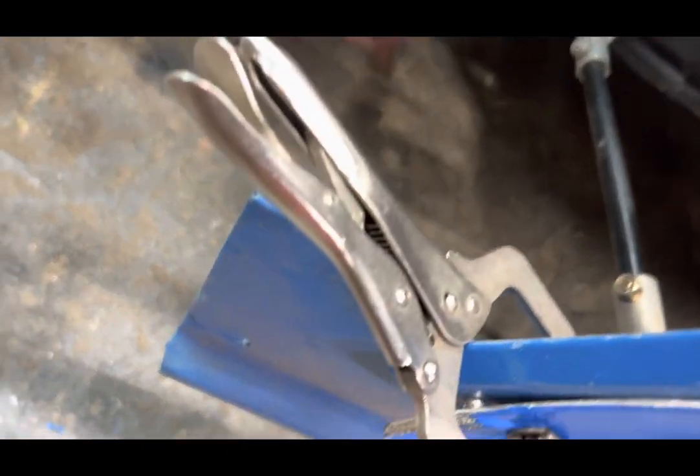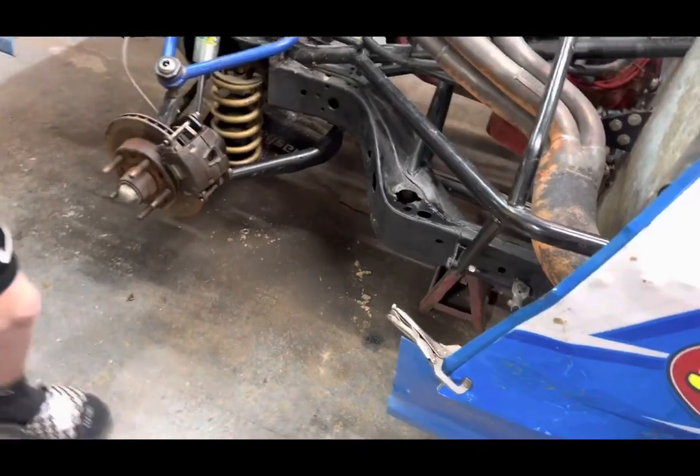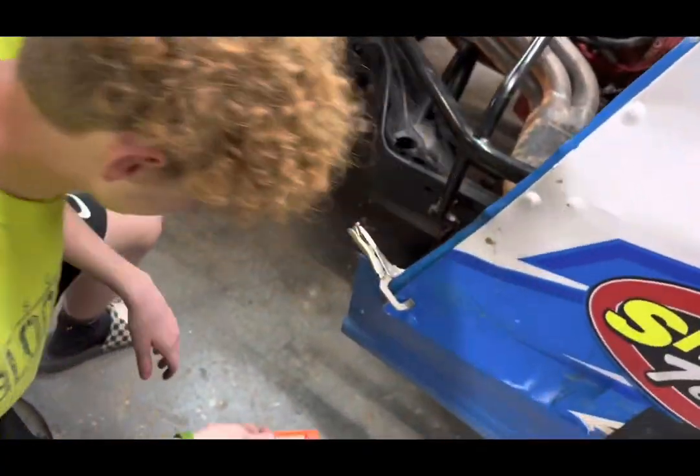Oh, you're just going to cut it out? You said hand me a screwdriver. Well, that's not a screwdriver — whatever.